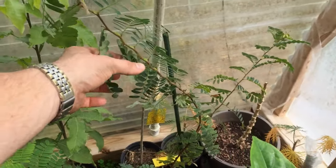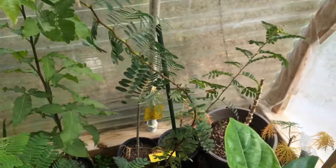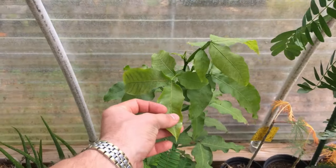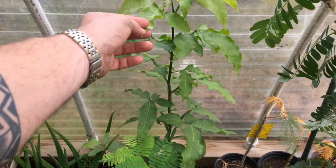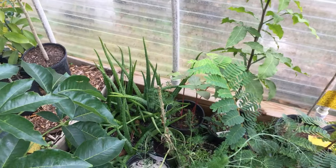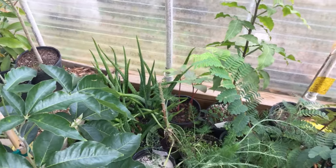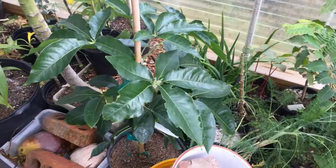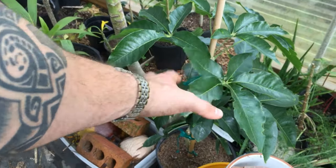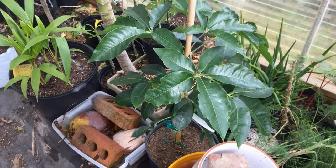Here's another little tamarind tree. Here's a Spanish lime — it's in the family of the lychees — and I grew it up from seed; it came from the Bahamas. We got some aloes in the back. Here's a white sapote from a nursery; I'm gonna plant it on the property but keeping it in here until I find a spot.